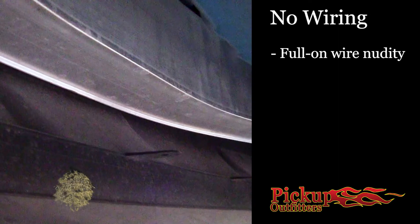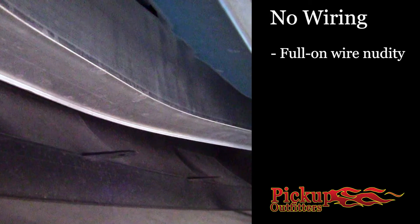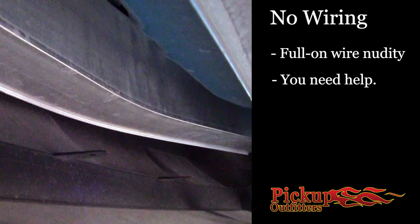Setup number four — and please shield your kids' eyes. This is no wiring. It's underbody nudity. You aren't going to pull anything with that. If you look underneath the rear end and you see nothing — no wires, no plugs — then you need some wiring if you are going to pull anything and not get a ticket.